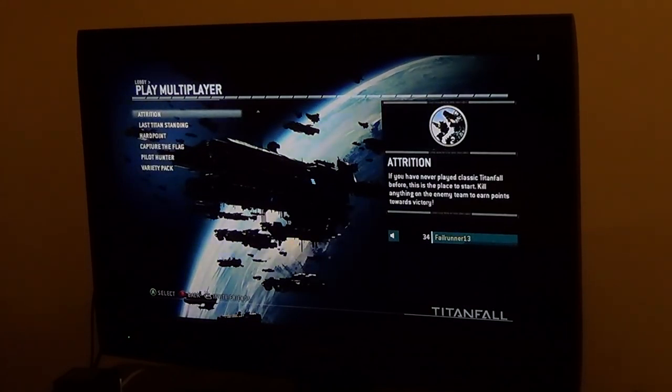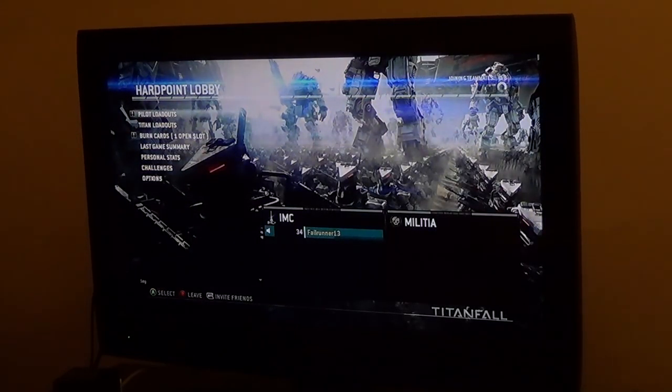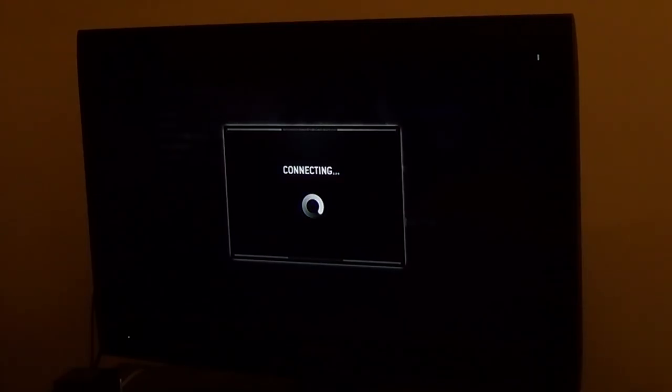Alright, so we're going to go hit play campaign. We're going to go for a hard point. Yeah, so it should connect to the hard point match.